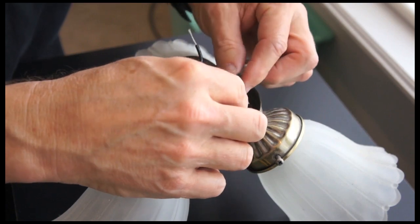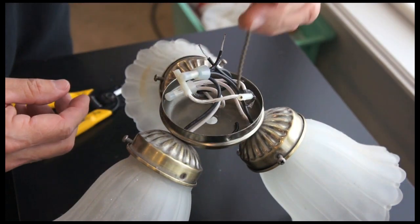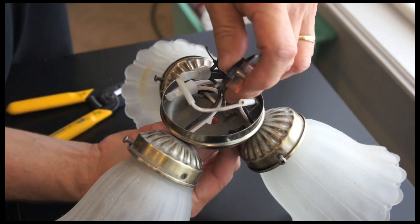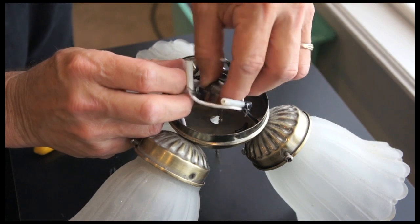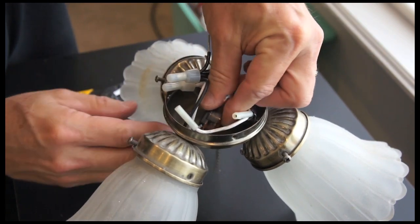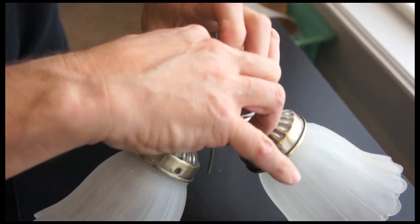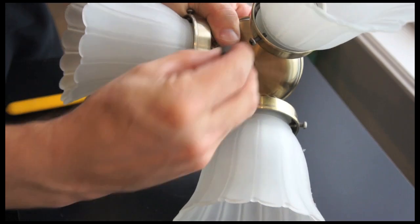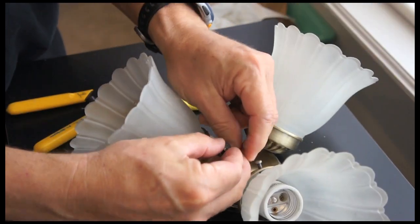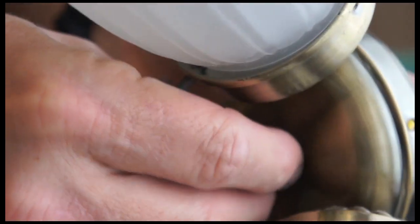And I'm ready to install my new piece. Here's the new pull chain and switch. I'm going to put the lead through the opening, tighten it down with the piece that came with it, and pull the pull chain through there.